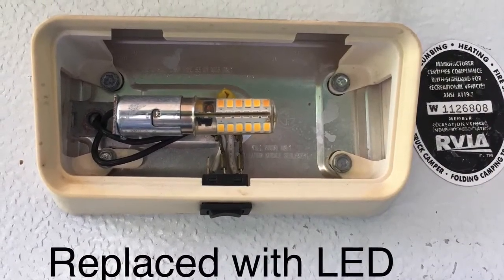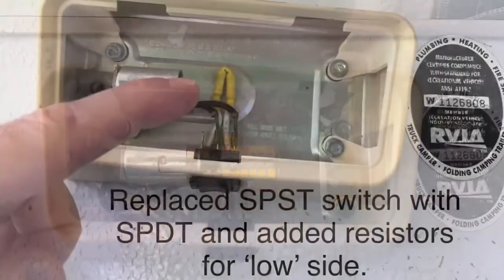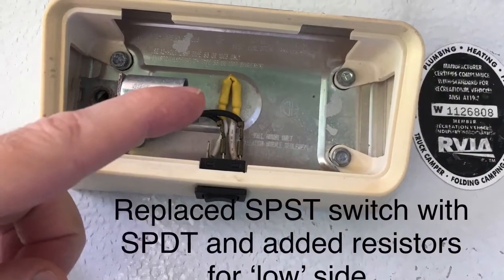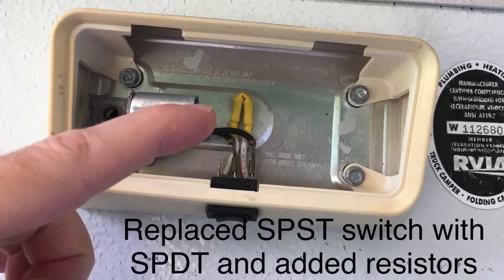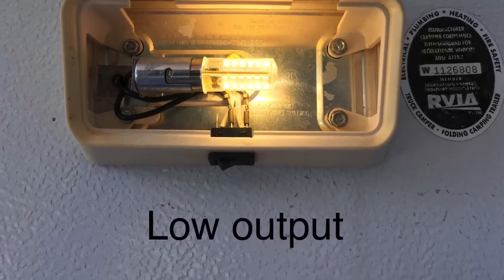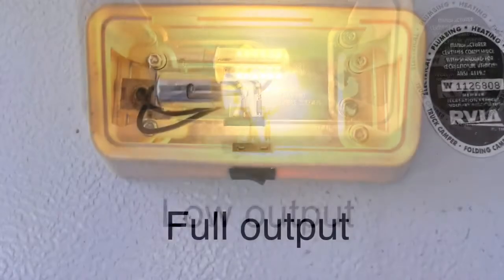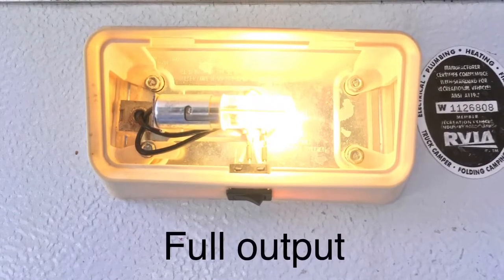The outdoor light — I added a different switch and some resistors so that we could get a high and low setting. The resistor is actually two in series and it just drops the voltage on the low position. That's great when you just want to have some ambient lighting without attracting every bug in the campground.